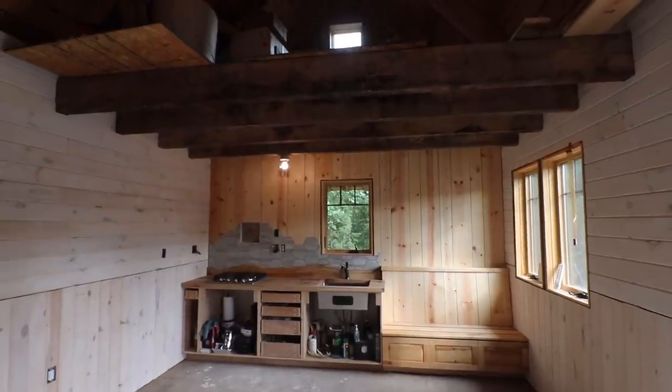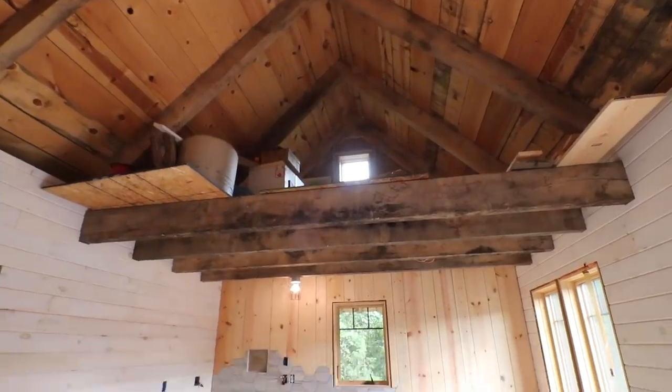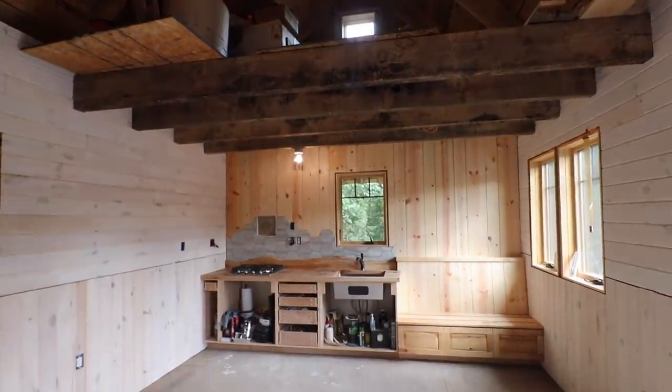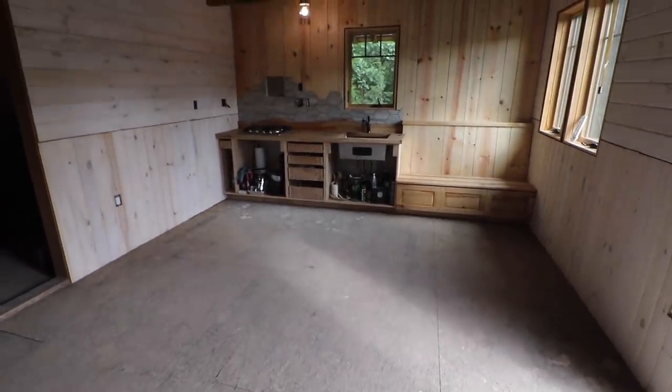Pretty soon we'll be working on the loft. I think the next big inside project is going to be flooring, just because that makes it a lot nicer to stay here. Still not decided on what I'm going to do there.